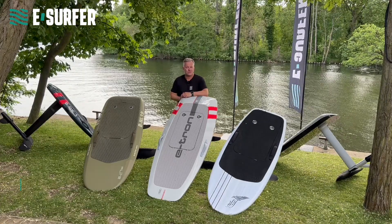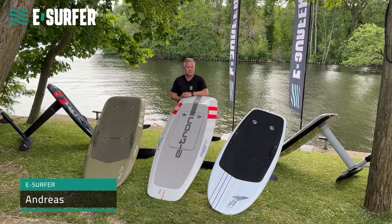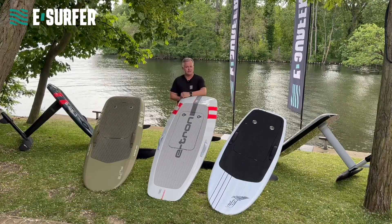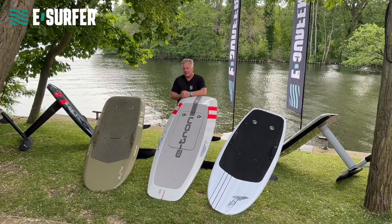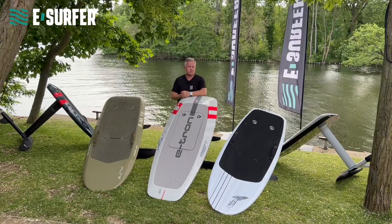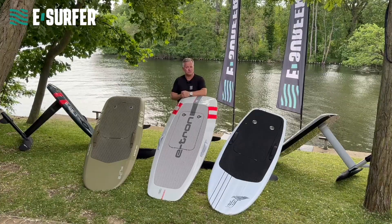Hey, this is Andreas from eSurfer, from our location here in Berlin. We are doing our eFoil courses right here next to the shop. And today I would like to explain what is an eFoil — an electric hydrofoil surfboard, also called eFoil.